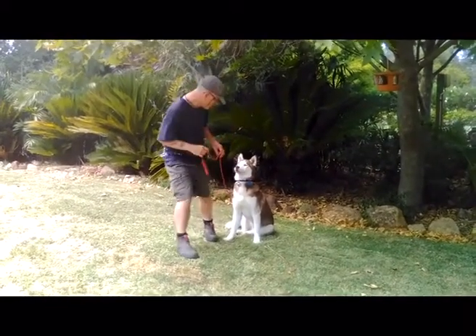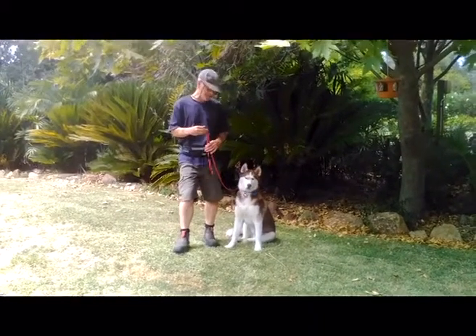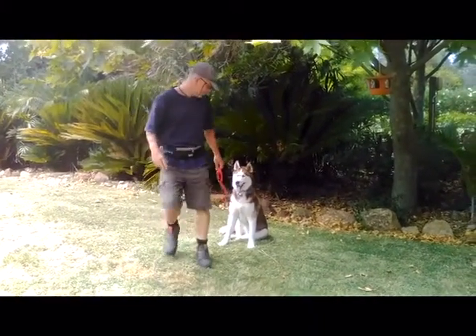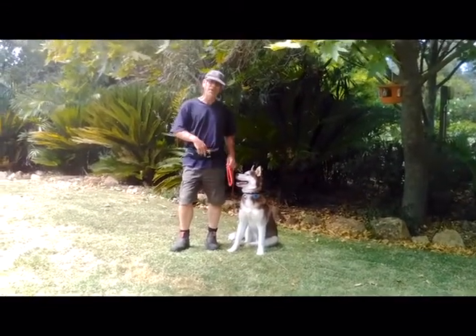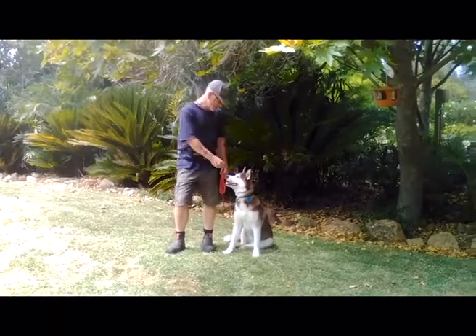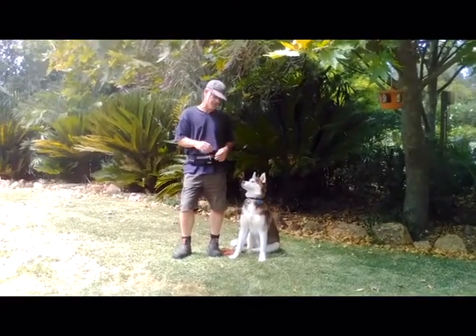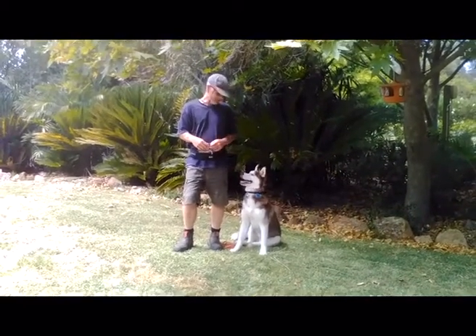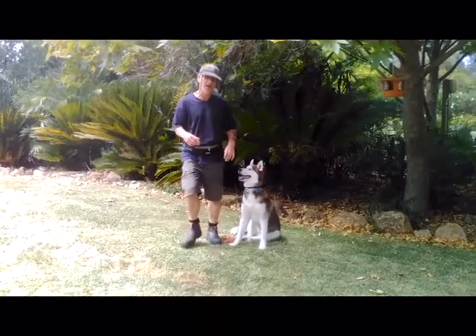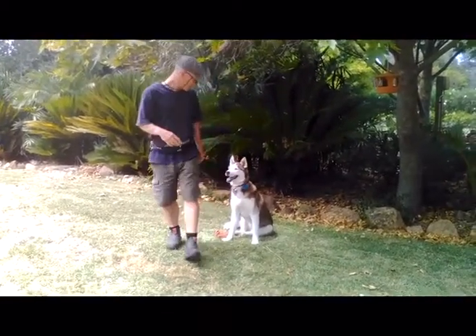If I suddenly move quickly, he'll go with me — until he knows it. Once he knows it, he'll wait until I give the command. Once you've got that, assuming you're in a safe area and the dog is very comfortable doing this — because you don't want the dog to fail — you can let go of the lead. Then you can start it all over again until you get to this point, and then just slowly increase it.